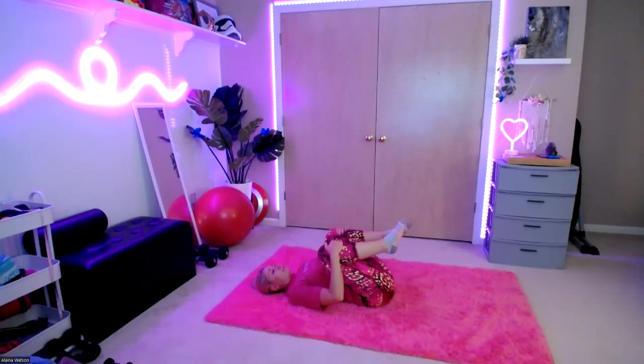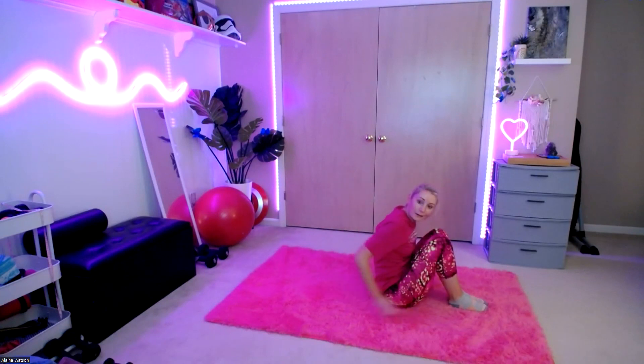Both knees into the chest — give them a little hug. And sit it up right.